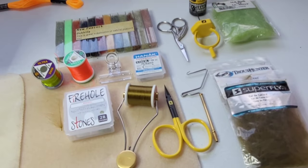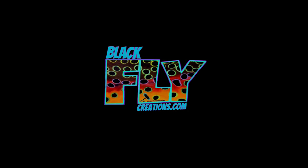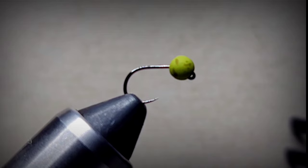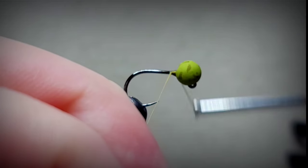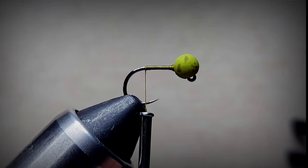This is Steve with Black Fly. Hope everybody is doing wonderful. We're going to whip up a little Baetis pattern - let's get right into it. Hook is a 450BL with a slotted tungsten bead, 5/32nd. 4-0 ultra thread - build up just a little collar on that bead and wrap back to the bend.